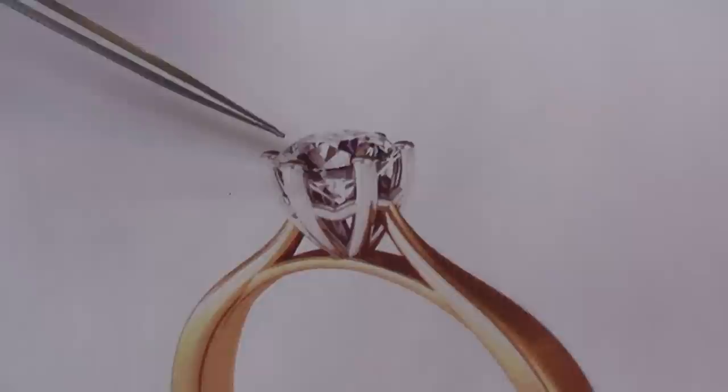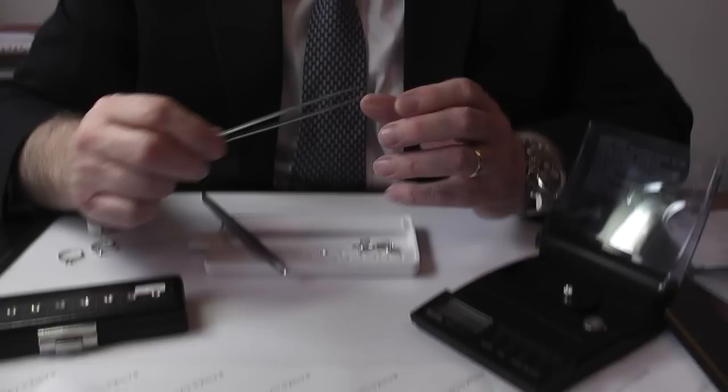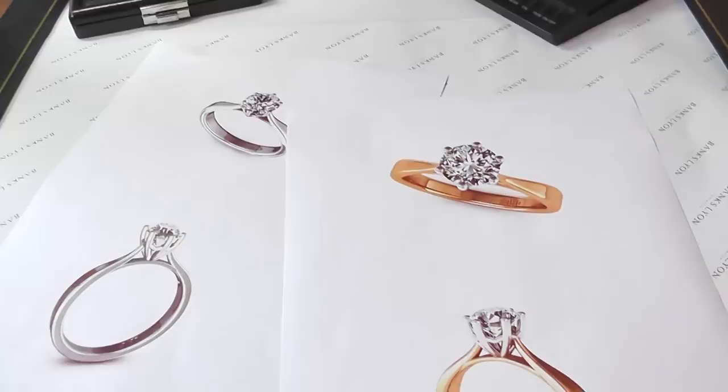The same ring, except we've used a platinum setting and an 18-carat yellow gold shank. We are selling quite a lot of platinum today, but there are people who have already got yellow gold jewellery and do like the combination, depending on how it looks on the finger.